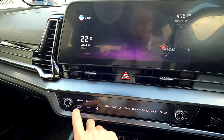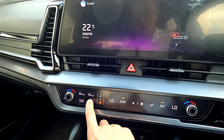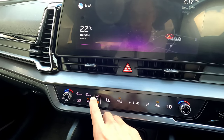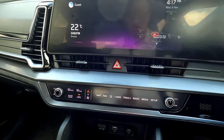We still have direct buttons for the front windscreen, rear demister, climate controls, and auto. Switch on auto for climate control, then recirculation. Once you tap this button it will shift automatically back to the air conditioning panel. Press this button again and it brings us back to the direct buttons for music control or map control.